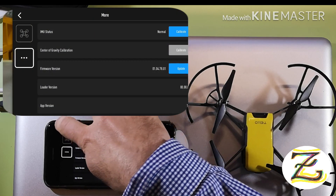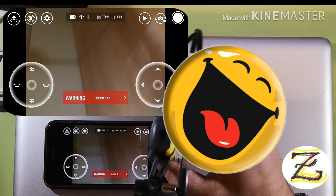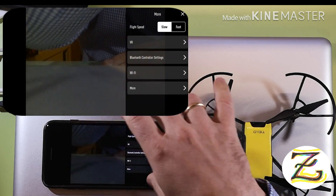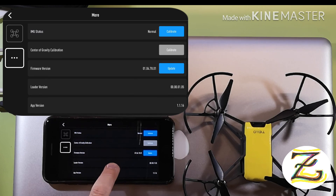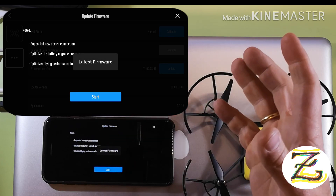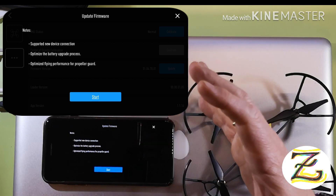Back in the app — we're connected, you can see the camera feed. Go to Settings, then More (the three dots). Firmware version is 1.0478. It shows the load version and application version. Going to Update — it says it has the latest firmware already, so that's great.